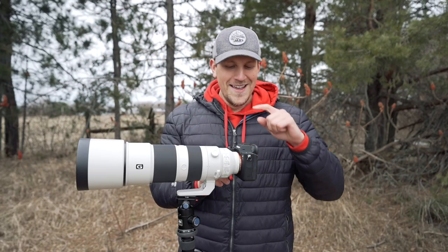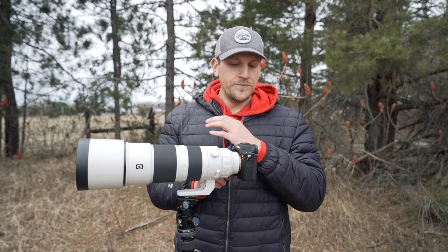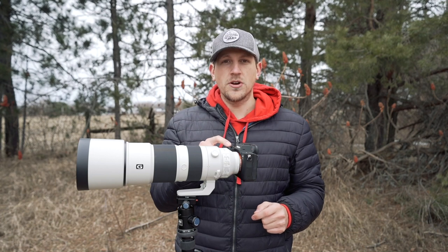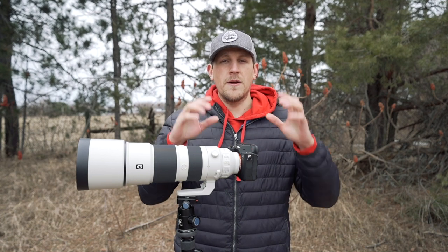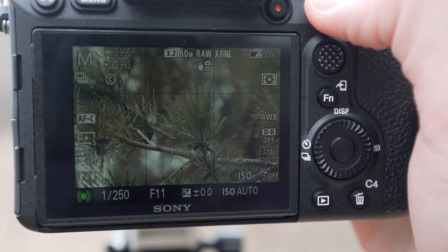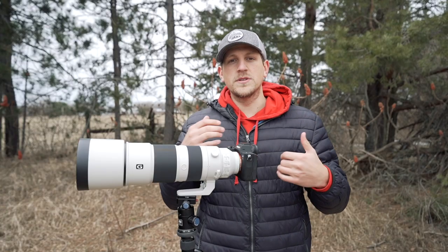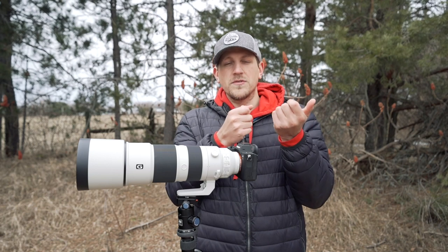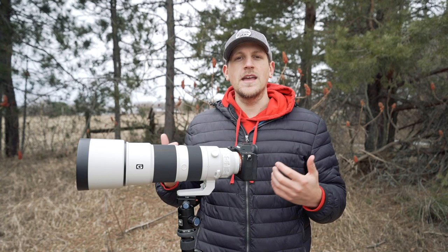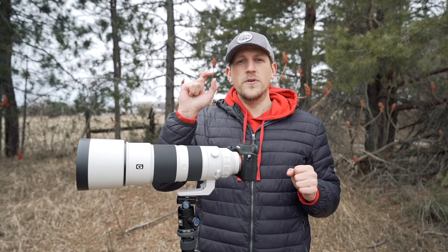Anyway, use your back button autofocus instead of autofocus coupled to your shutter. That leads into the next setting: using a smaller autofocus area. Just like we don't want autofocus points jumping when we hit the shutter, we don't want them jumping because we're using too wide a focus area. I like to use center, or even better, flexible spot small or medium, placing it right over the bird's eye. It's more difficult handheld, but if you can do it you know with certainty that eye will be sharp.